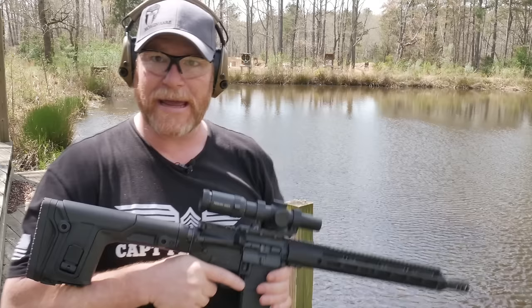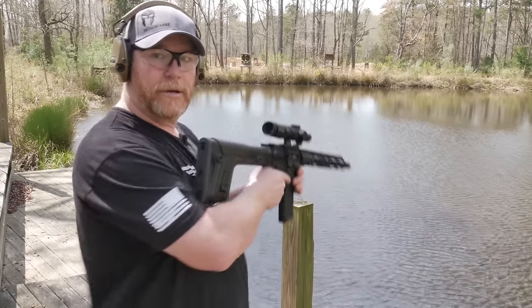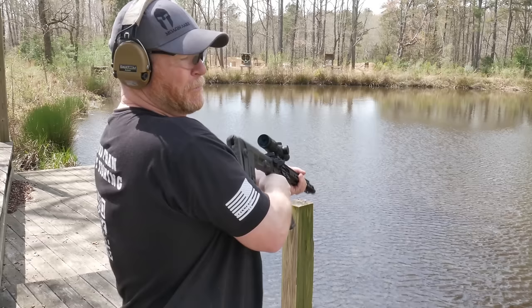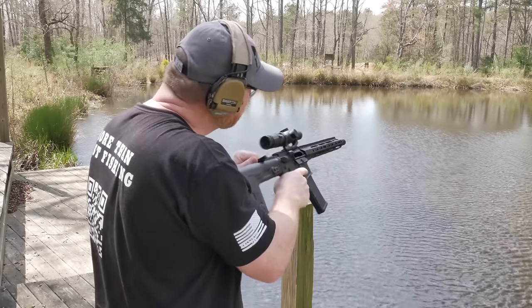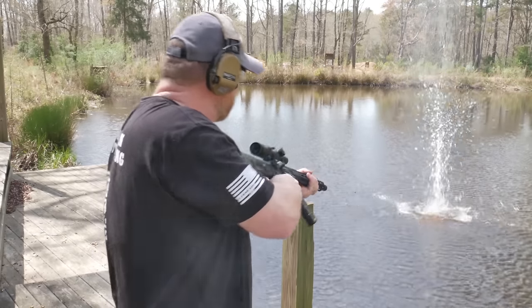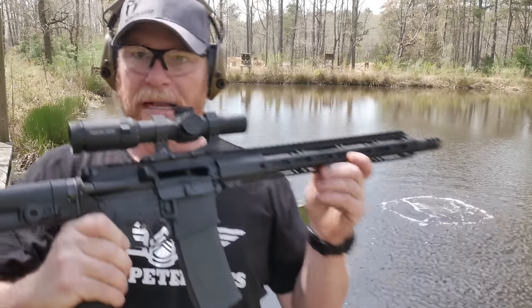Just happen to have a really cool little lake back here. We're going to go ahead and shoot it in the water and see what happens. Here we go. We're looking for lock back. Well, it'd be better if I had a bullet in the chamber. Here we go. And there we go — we got lock back.